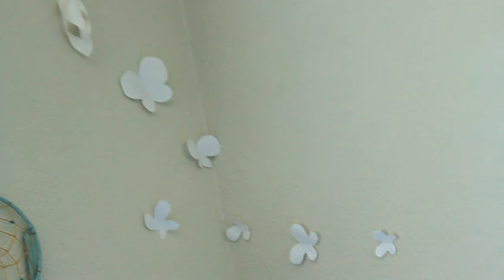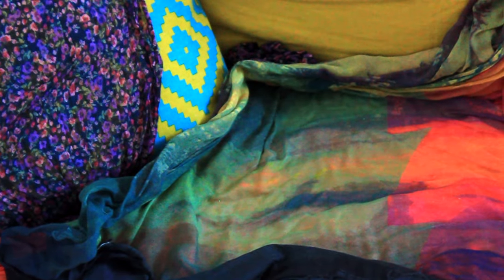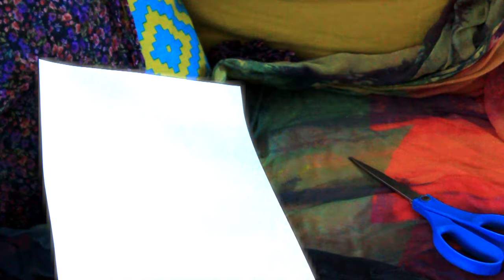Do you guys ever have a stack of paper that you don't use because part of the paper has some lines or some writing on it? For this project you'll just need some paper and some scissors, and you can put those papers to use. Just fold that piece of paper in half. If you know how to cut a heart out of a folded piece of paper, it's pretty similar to that. You can either draw out half a butterfly on your half sheet of paper on the folded edge.